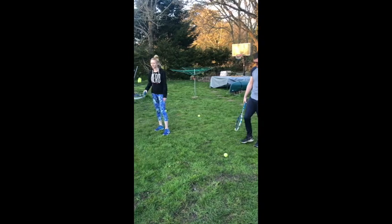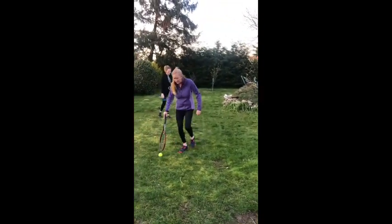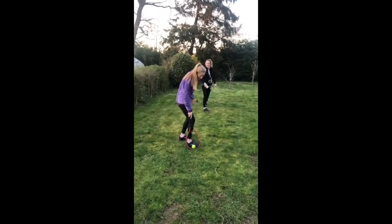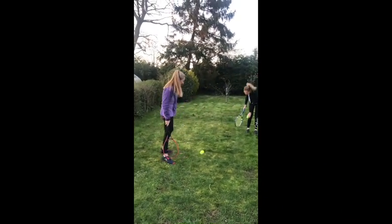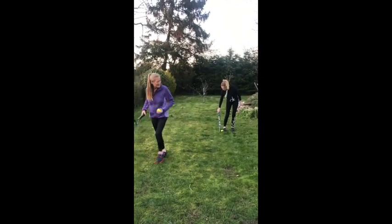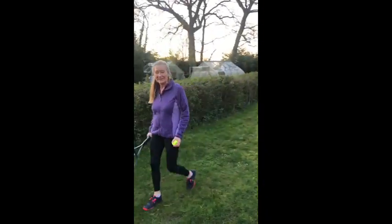That was too easy for everyone, so we're going to go on to the next challenge: the foot flick. Get the ball to your racket, lift your knee, and flick it into your hand. It looks very cool when you're walking around on the tennis court — it's a good time to practise it.